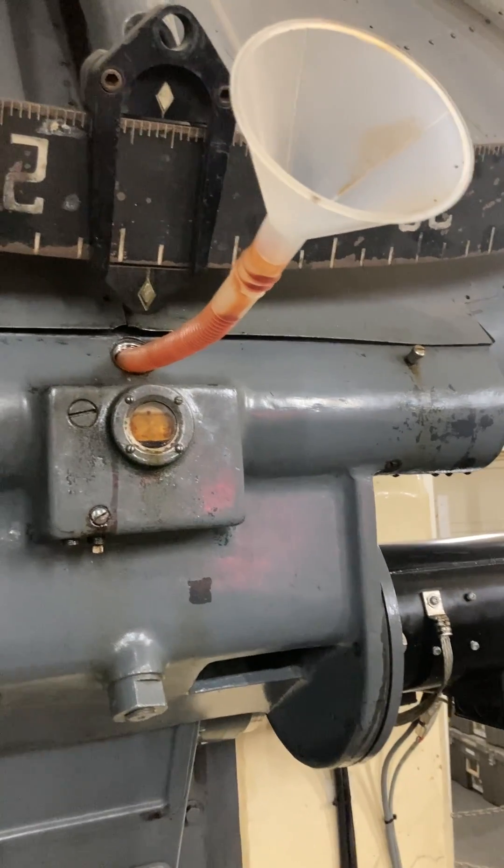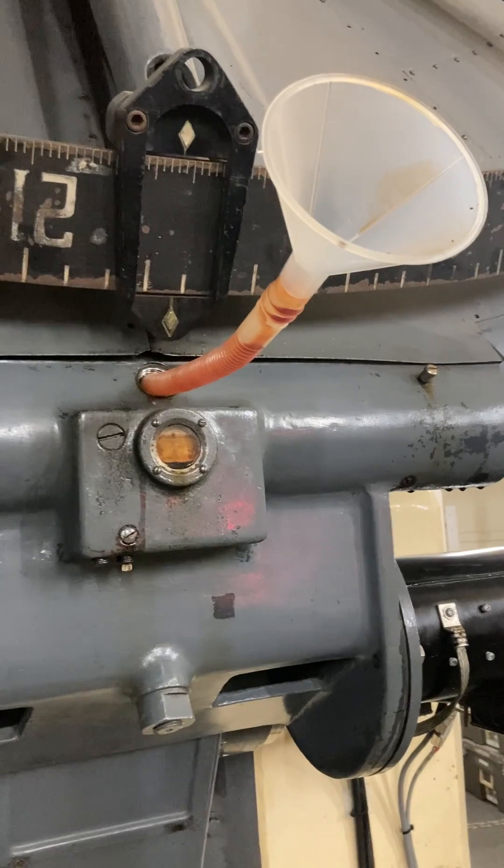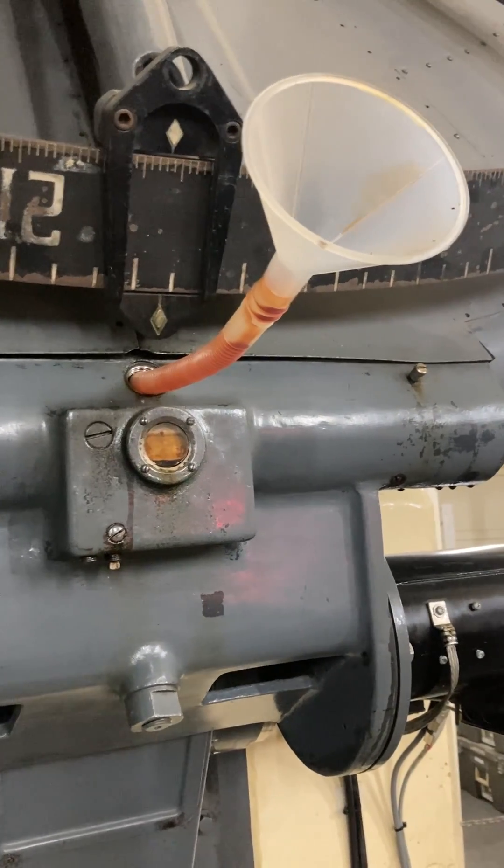I'm back in the dome and I put the plug back into the case for the worm gear. Here's my contraption for filling the case with one quart of fresh worm gear oil.